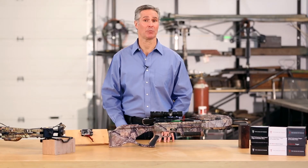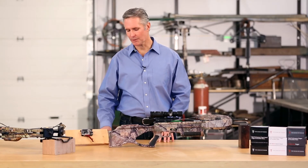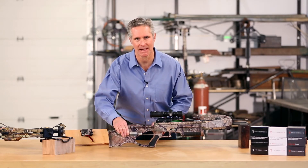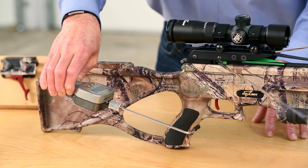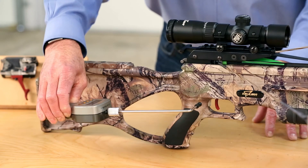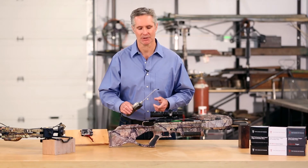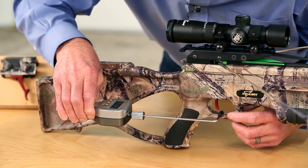Now let's take note of a couple of pointers. It's important to calibrate the gauge in the same axis that you're going to do the test in, as changing the axis will alter the results. It's also important to ensure that the arm of the gauge does not interfere with the trigger guard.